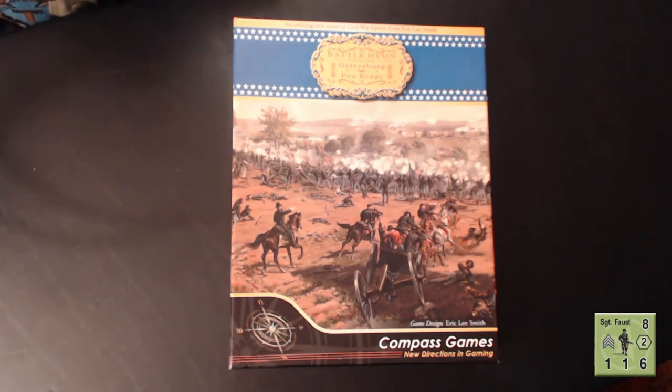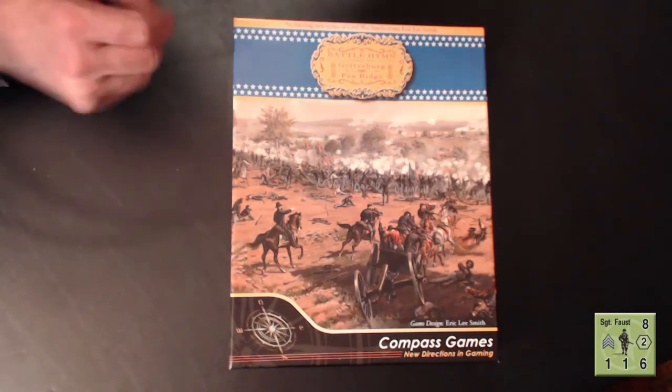I thought we'd take a look at it and do some unboxing, because this game has been woefully under-promoted by Compass. I'm on their mailing list and had pre-ordered it when it was first announced, but it never really made the radar in any of their emails. Maybe they count on Civil War game audiences finding it on their own. Just in case you haven't found it — here it is. Having seen the previews, this really looks like a beautiful design with amazing graphics.